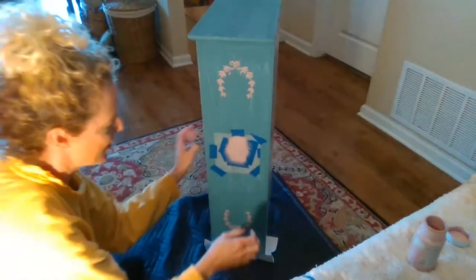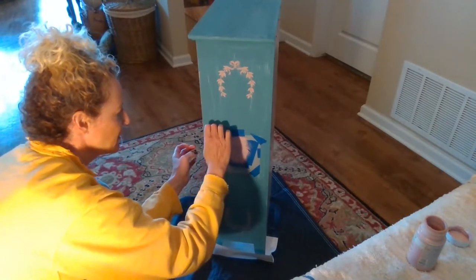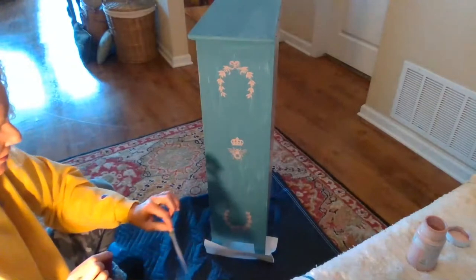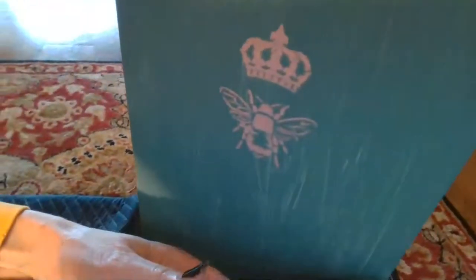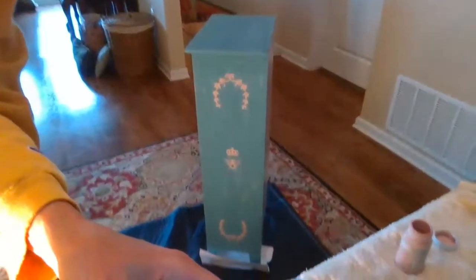And now the fun part — the reveal. You can see I went well beyond into those other areas. Oh, so cute. That turned out great. Looks awesome. Turned out great. No mistakes. No bleed through.